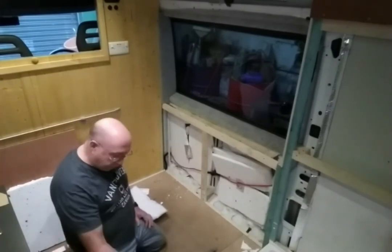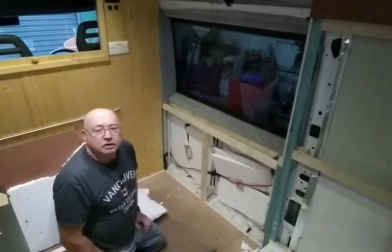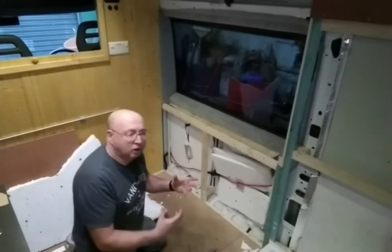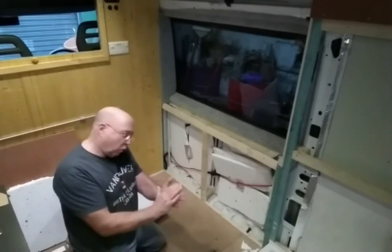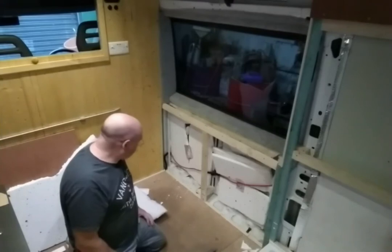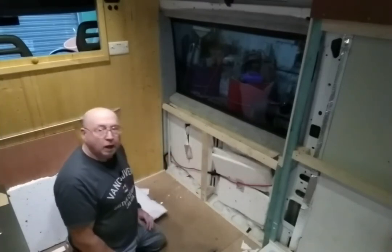When you're putting the soft stuff in, don't be tempted to squash it up really tight, because that's not what it's designed for. It's designed to have air inside it, so it has to be fluffy and soft. If you squash it right up you're defeating the point of it. Then I want to put a vapor barrier over the top and that'll be it.